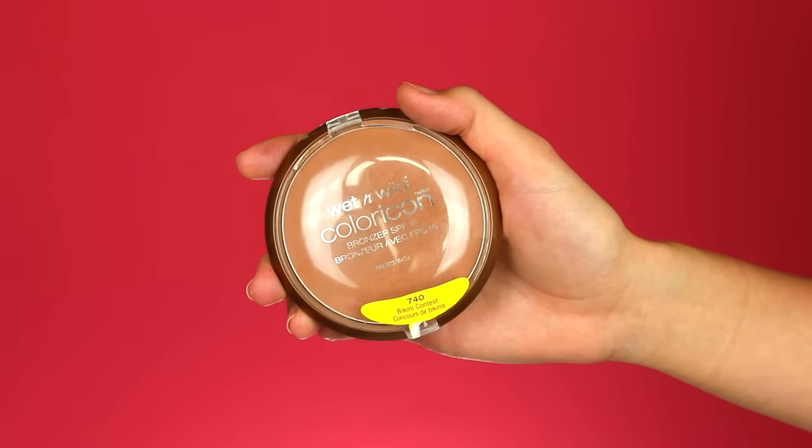Now for bronzer I'm using the Wet and Wild Color Icon Bronzer in Bikini Contest and just warming up my face wherever I put that cream contour.